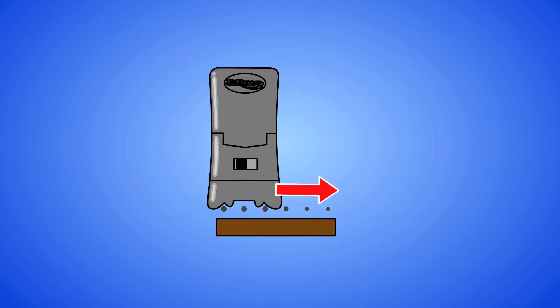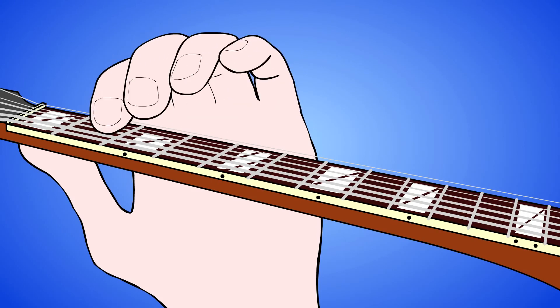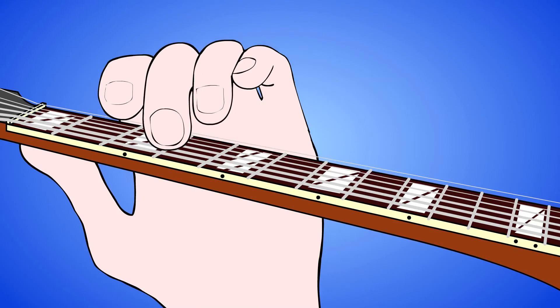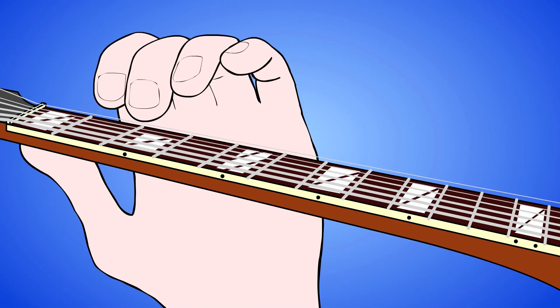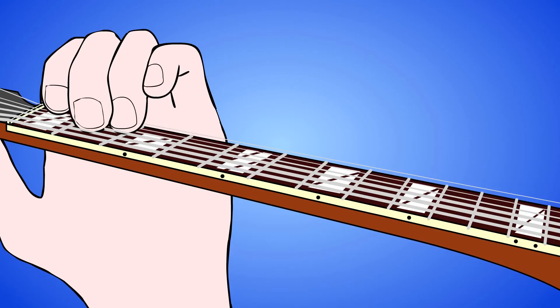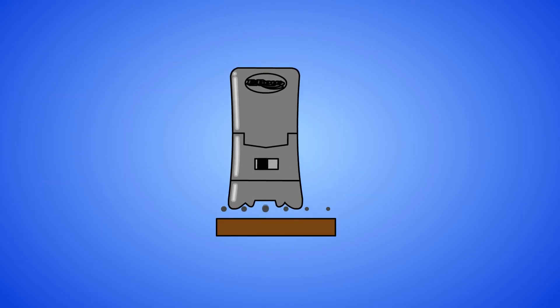Moving the EBow back and forth between two strings requires a little larger movement than with picking. Keep this back and forth cross-string bowing action constant and start fretting the D string. Voila — a cello-like pedal tone! Keep the wrist locked with the EBow directly over the hot spot. Hold an A minor chord, then move the EBow across the strings from the A string to the B string and back. Arpeggios!